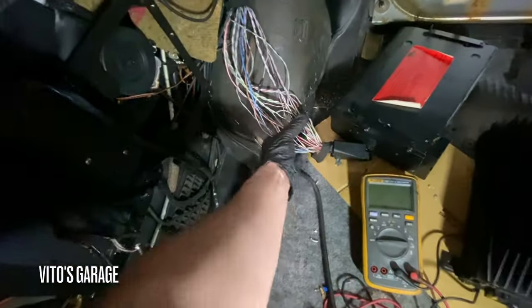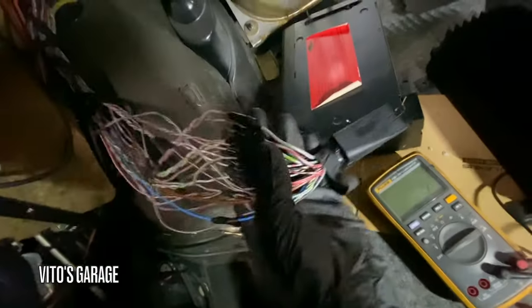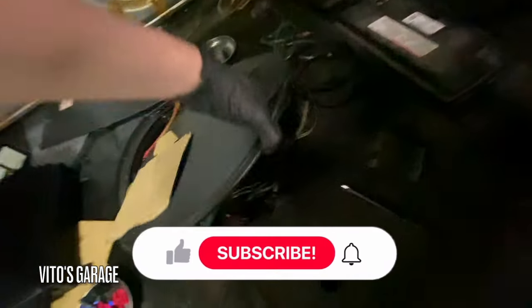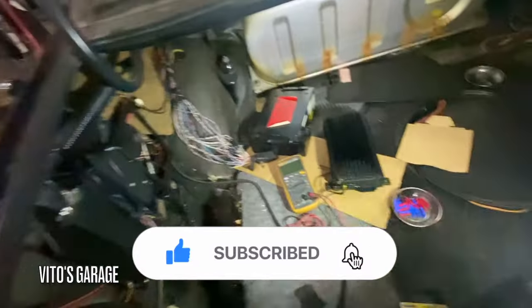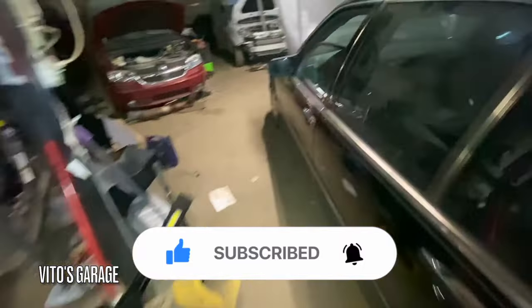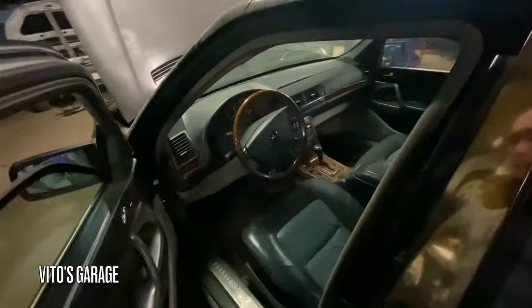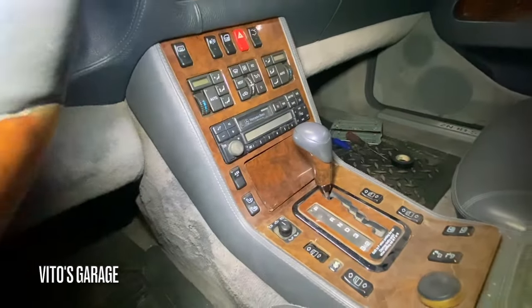We actually took care of this wiring - it was cut. We actually soldered all these wires and put electrical tape on. There's a bunch of spaghetti aftermarket garbage wires, so we're bringing everything back to the factory. Then same thing with this - actually put a factory radio right there.